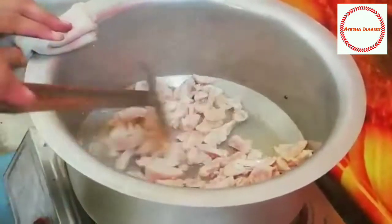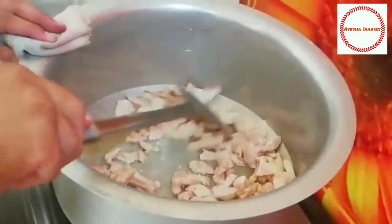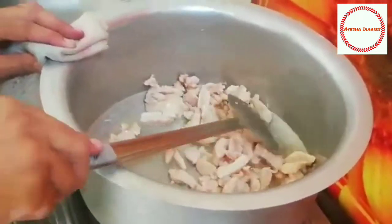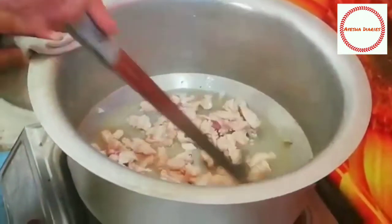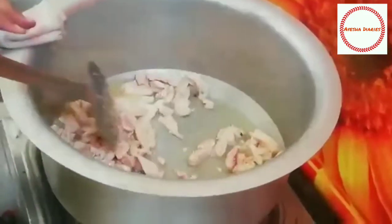If you haven't subscribed to my channel, please like, share, and comment. In the comments, tell us how you fry the rice.